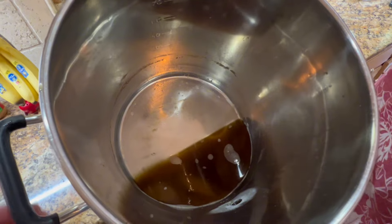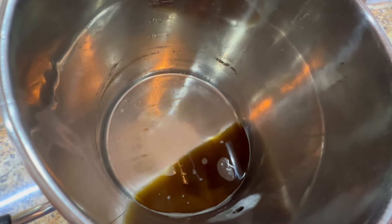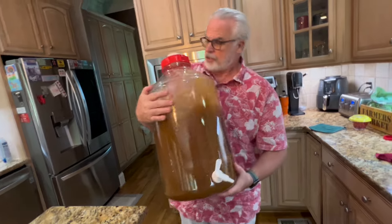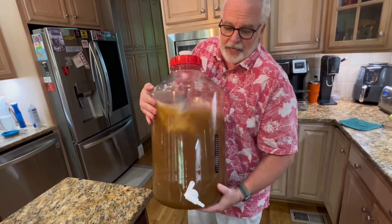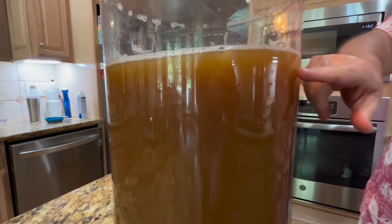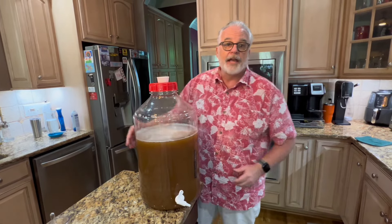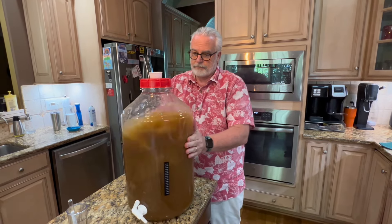We need to bring this up to a total of five gallons. The instructions say to leave any sediment in the bottom of the kettle, and with the strainer we'll make sure of that. I want to get as much hefeweizen goodness as possible — look at that, no scorching at all. Once we hit five gallons, we just aerate by swirling and shaking. Right now it looks kind of like traditional apple cider in color, but there's already sediment settling and we're expecting really delicious hefeweizen from it.